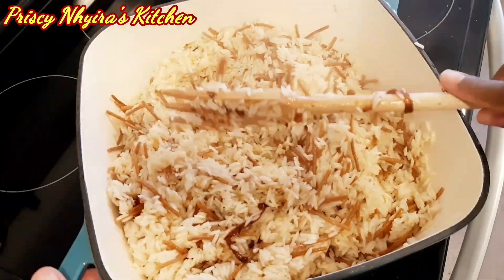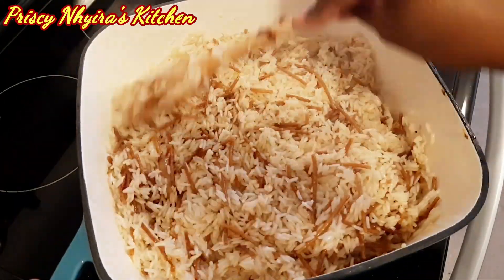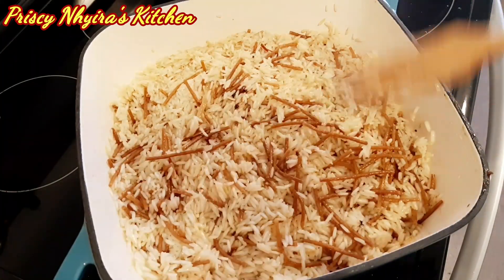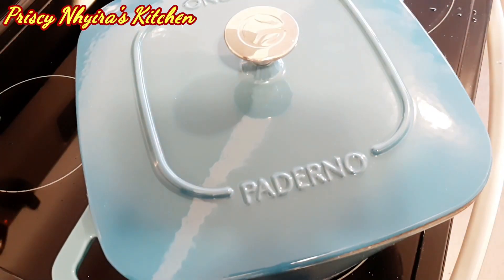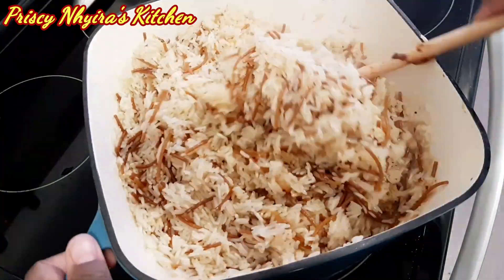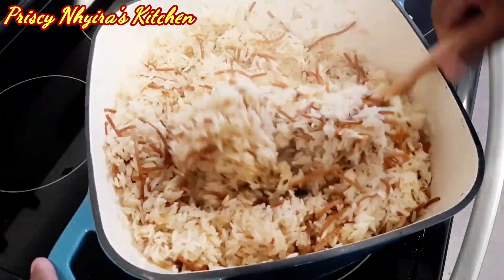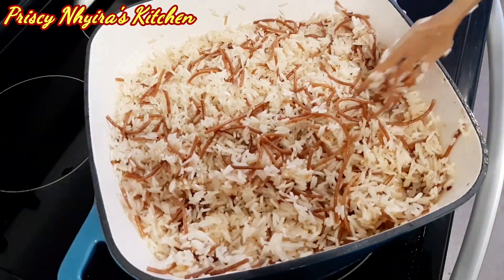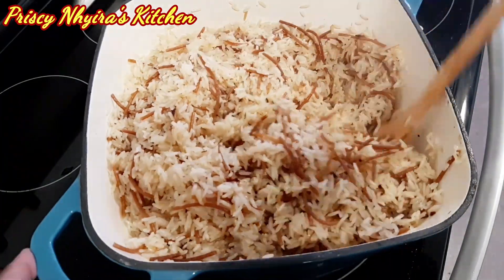Make sure you stir it periodically — don't leave it, you don't want your rice to burn. Give it a good stir and also clean the tip of the saucepan, then cover again and let it sit for about five minutes. Come back and check it again, stir it well, letting the bottom come up and the top go down. See how beautiful it's looking!